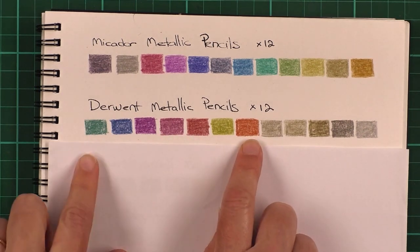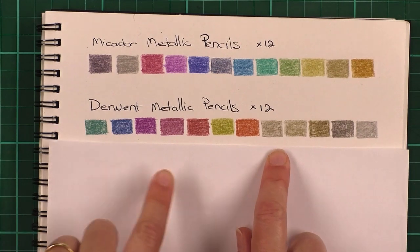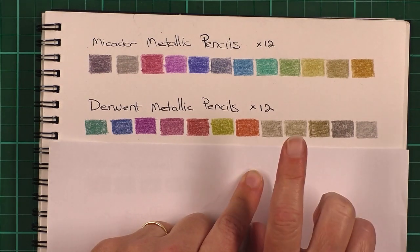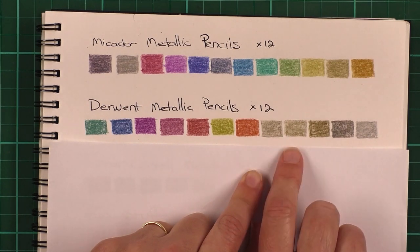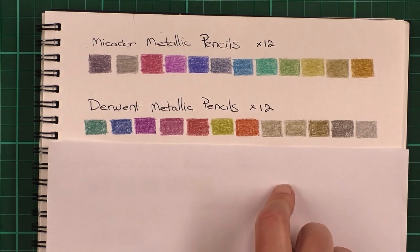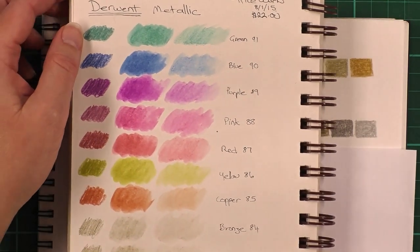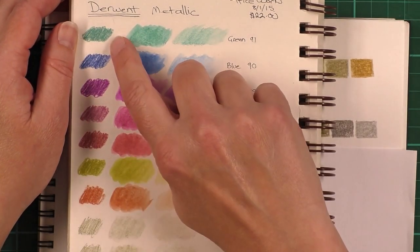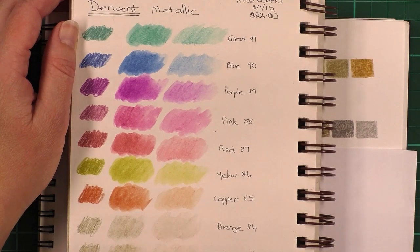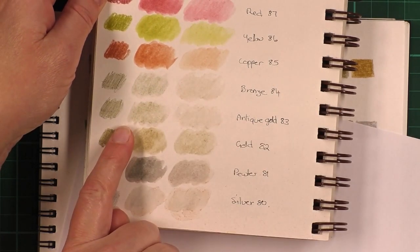With the Derwent ones I found these seven coloured pencils were fairly nice and fairly soft, but when I came to the metallic ones — I think these two are the bronze and the antique gold — they were extremely hard and difficult to work with. It was difficult to get a good blending of colour. The last ones — the gold, platinum, and silver — were quite nice. These ones are also water soluble, and I have a colour chart here showing how they came out when you added water. Again, they're not particularly metallic or shiny, and any metallic look disappears as soon as you add water, but it's an option.